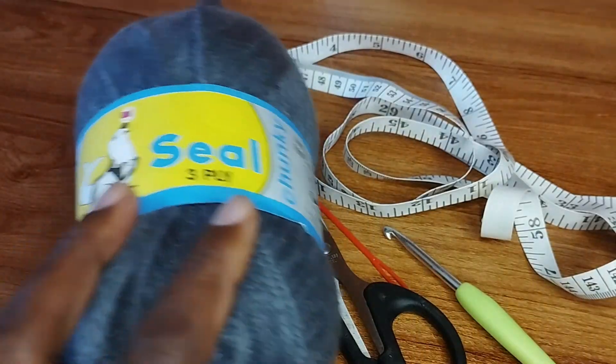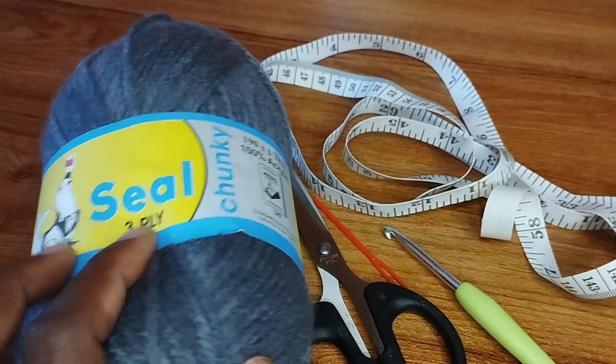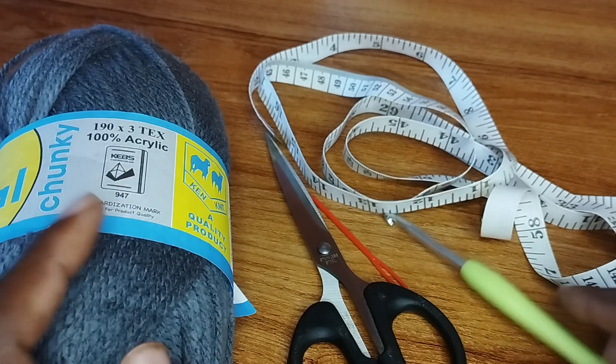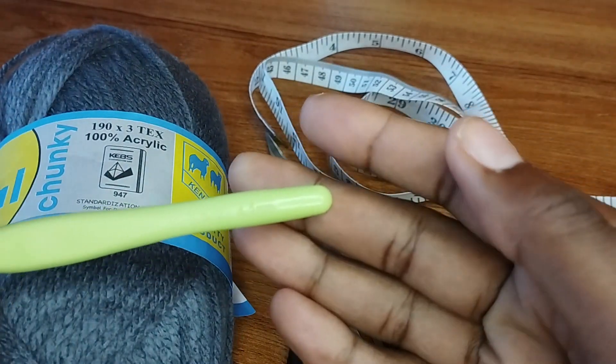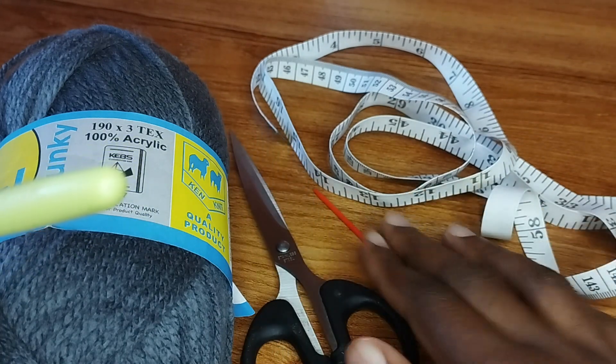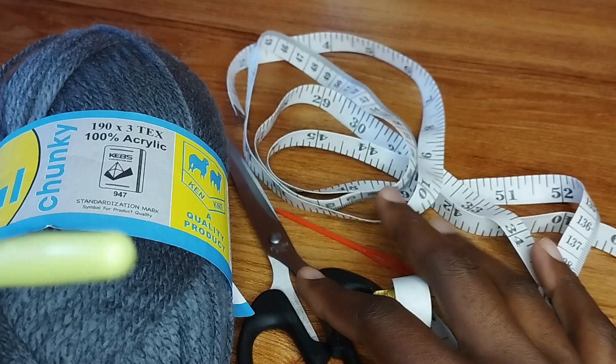We're going to use a chunky yarn — this is Seal, a Kenyan brand. It's three-ply and 100% acrylic. I'll need a 4.5 millimeter crochet hook for this project, a pair of scissors, a yarn needle, and a tape measure.